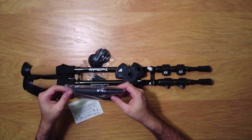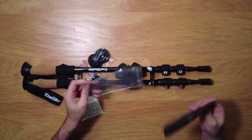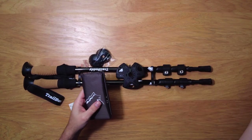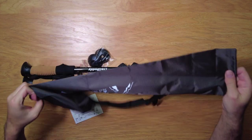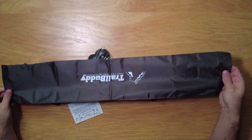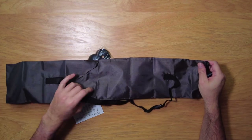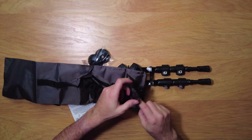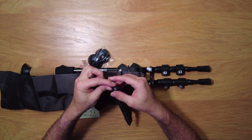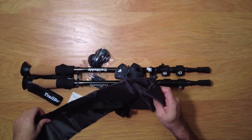This is your travel bag for the poles. So if you are hiking and you need to pack this in nice and tight and small, here it is — very lightweight, kind of that nylon fabric, and it has an adjustable strap on it. It also has a little closure end to it. So you get a nice little travel bag.